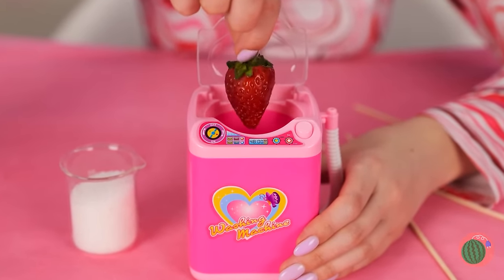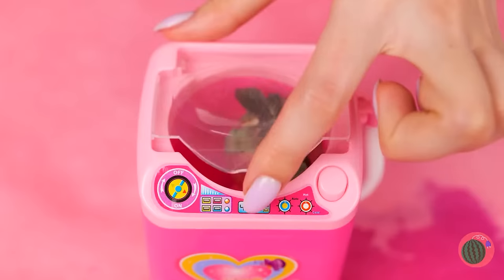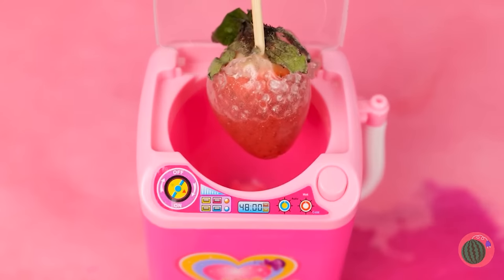Ooh, a strawberry? Sugar? Well, let's blend it up! And we've got candied fruit on a stick. Have a lick! What other fruit should we try?